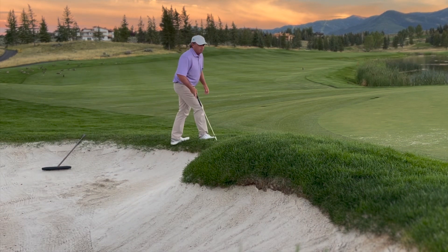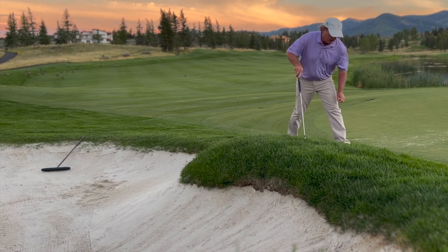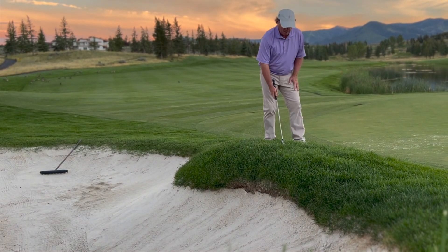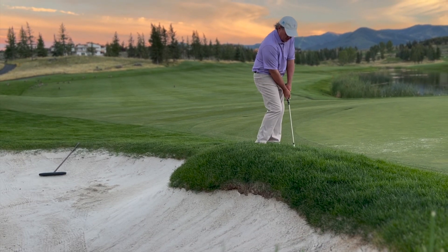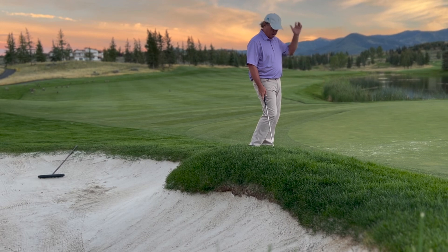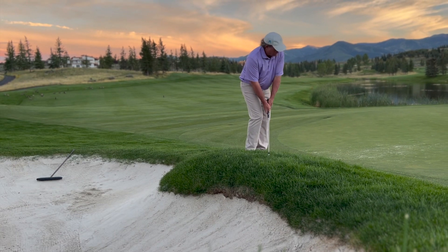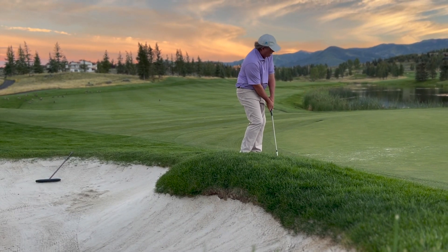Right here in the thick rough for our last one — it's really, really juicy right here, it's been getting a lot of rain this summer. I hope I never have that lie. So from right here, pick it up, chop and stop. I've just got to get it over the apron onto the green and it'll roll down to the hole. I may open the face just a little, play the ball a little bit further back in my stance — pick it up, chop and stop.